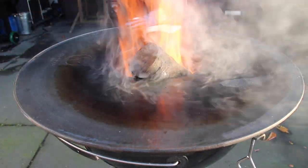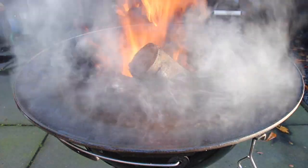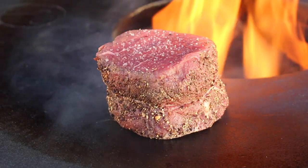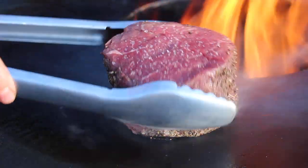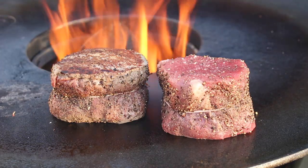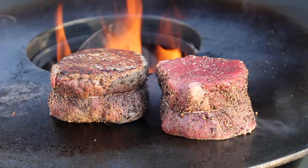Now take some vegetable oil — this might start burning a bit, but that's no problem. After it stops burning, take your beef tenderloin and grill it on direct heat. The footage looks really awesome — I like the light of the sun, the flames in the background, and the color of the barbecue disc and the meat. You can play with the temperature a little bit.